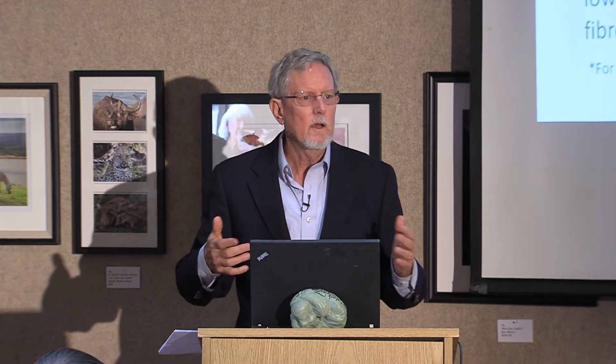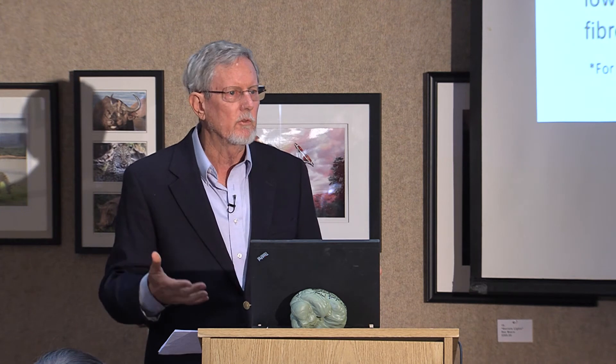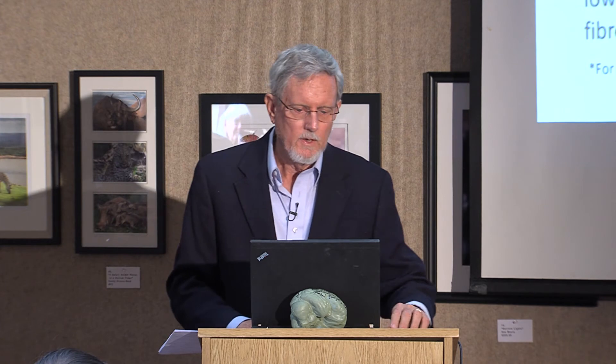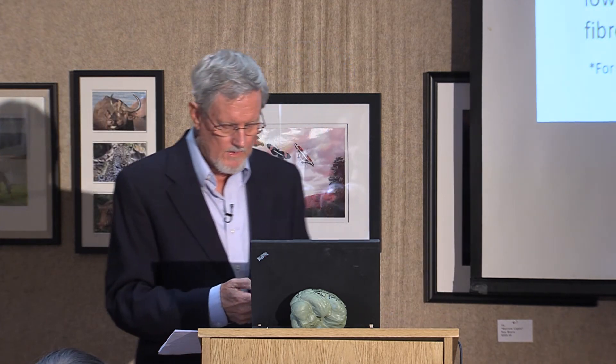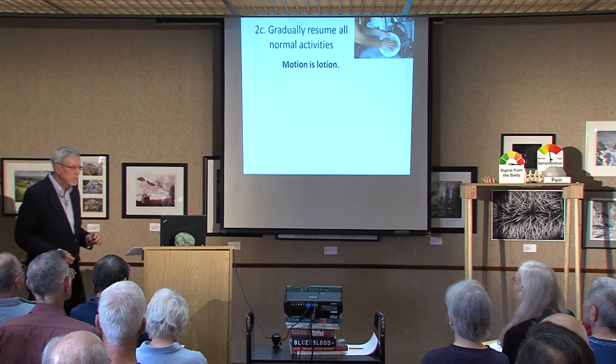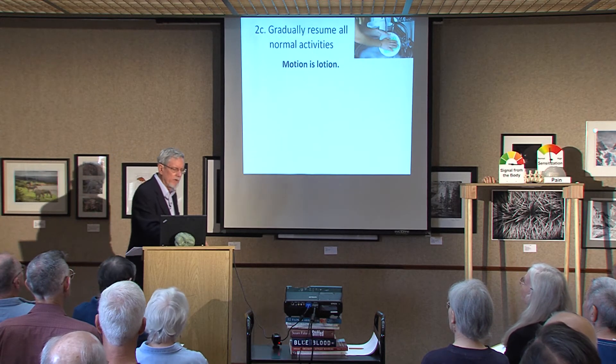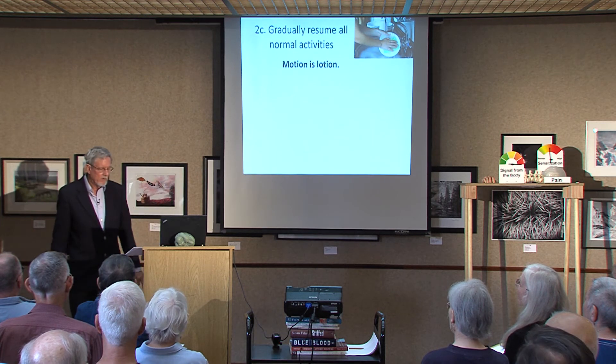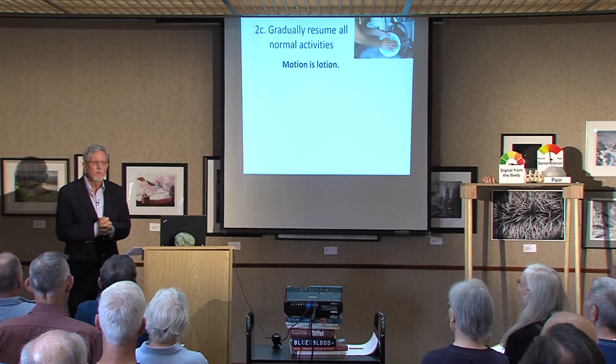If your brain can get comfortable with the normal sensations of movement and not catastrophize about it, that's good. Gradually resume all normal activities. Motion is lotion, especially with arthritis — your joints hurt, and sometimes you don't want to move much, but if you stop moving, it gets worse. Motion is lotion literally in this case, because it increases the amount of synovial fluid. You need to keep moving.